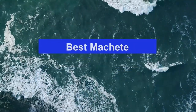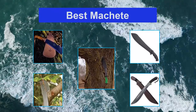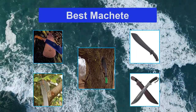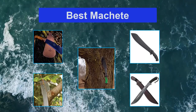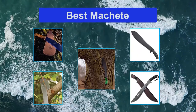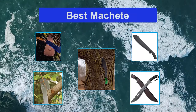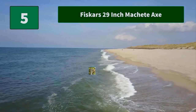A staple of every best machetes list, this 14-inch Garlic machete from Condor Tool and Knife is truly a work of art. The black powder epoxy 1075 high carbon steel blade comes razor sharp right out of the box. Its 14-inch blade length and 19-inch overall length makes it extremely versatile and easy to wield, with good weight and perfect balance, ideal for chopping through thick branches and green vegetation.